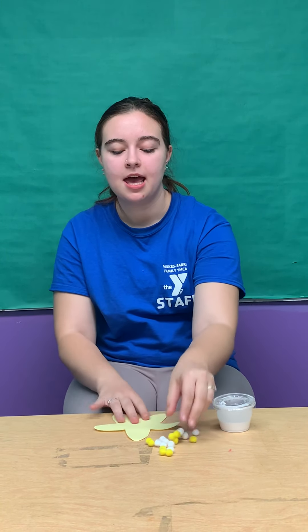Hi, I'm Miss Kat and today at Under the Sea we're going to be making a starfish. So you should receive a cup of glue, a bunch of puffballs, and a starfish cut out.